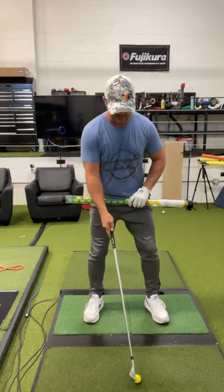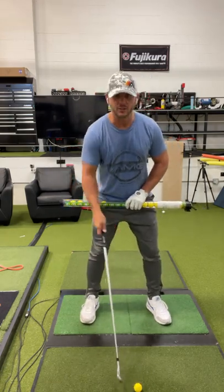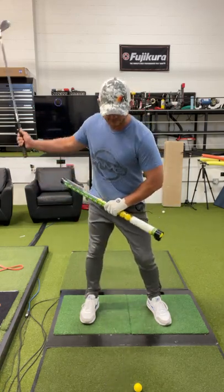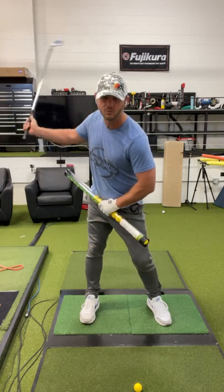As the golfer swings back, you're going to see at address they're pretty level — the hips. As they swing back, the left knee is going to bend more, which puts the balls down in the front of the tube.